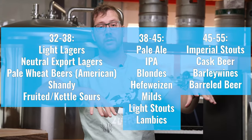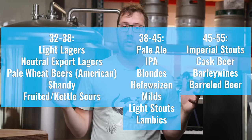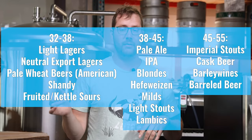Before we go into storage and cellaring, here's a quick diagram of all the different temperatures you'll want to serve different styles of beers at. Feel free to pause the screen to capture all of these.